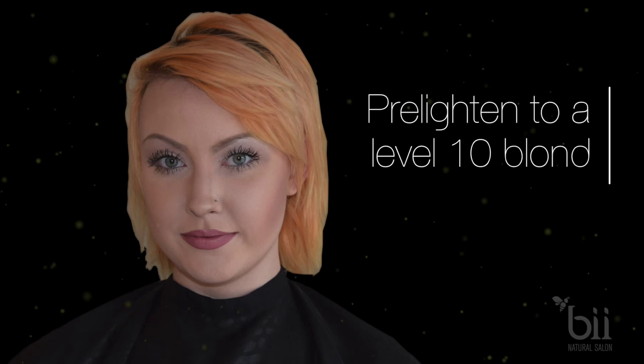Here's a before shot of our model Jacqueline Marie. You'll want to pre-lighten the hair to a level 10 lightest blonde. This should look like the color of the inside of a banana.